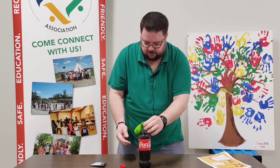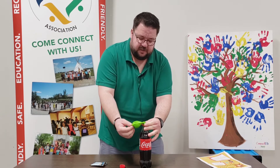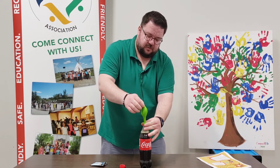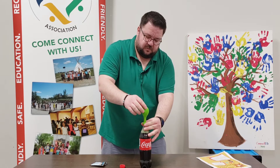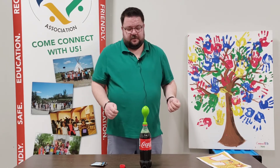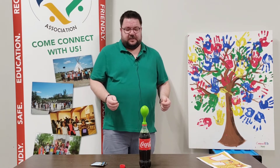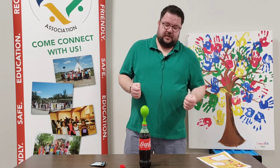Make sure that it's sealed so that you don't create a mess, like I just did. Then lift the balloon up like this, and the balloon is going to be inflated. As you can see, the balloon is getting a little bit bigger slowly.